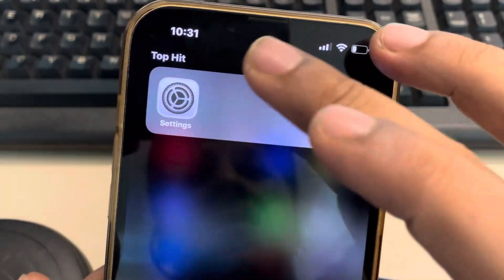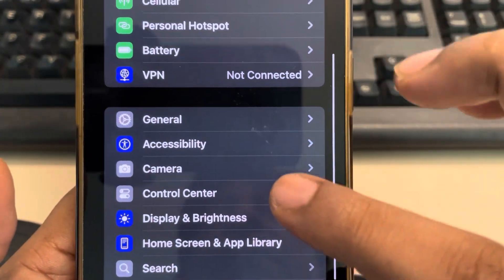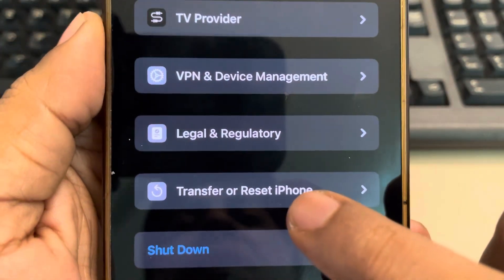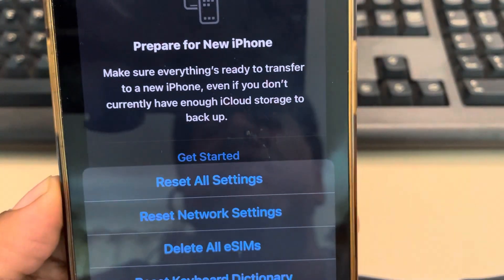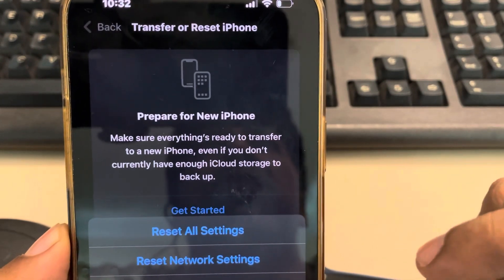What you can do is go to Settings, scroll down and find General, tap on General, scroll down and find Transfer or Reset iPhone, tap on Reset, and then tap on Reset All Settings. After that, try again and your problem will be fixed.